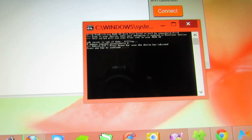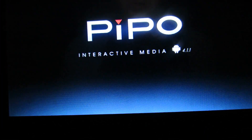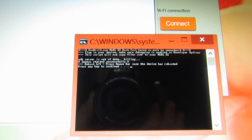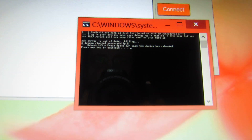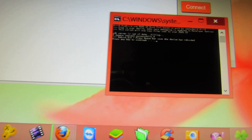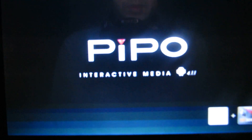We have to tick the option for USB debugging, then run this batch file again. This is the second reboot. Press any key to continue. As you can see, the tablet restarts.